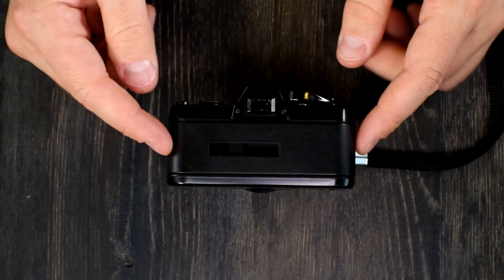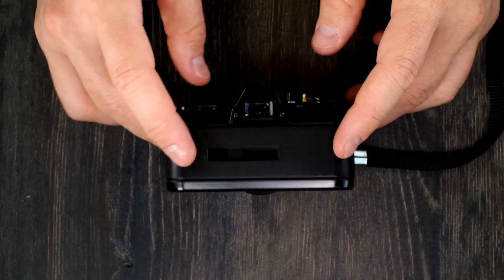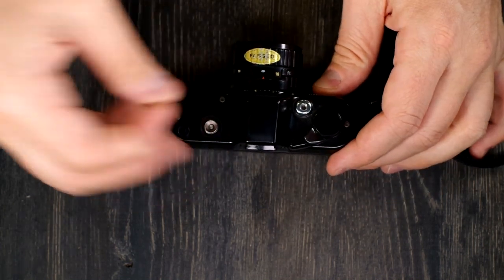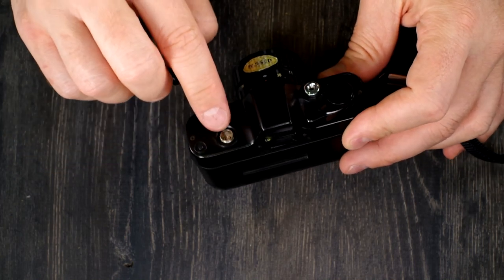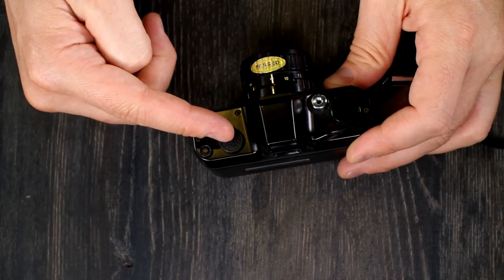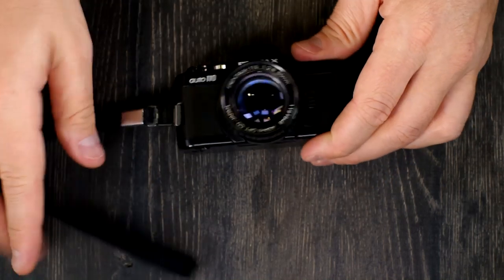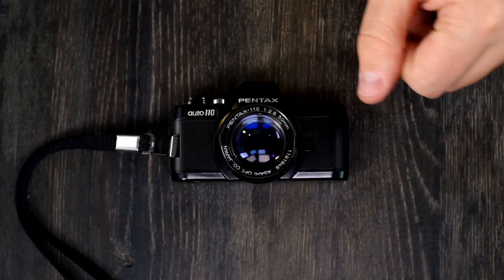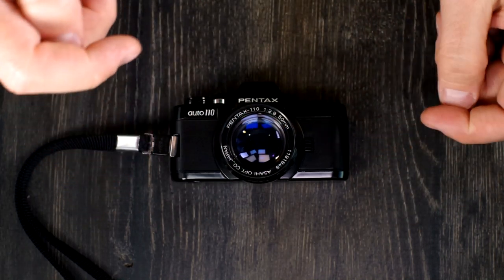It has a fixed split prism focusing screen, and the flash sync speed is 1/30th. However, it can only use a proprietary flash that plugs in here — this is not a flash PC port. So if you don't have the proprietary flash for this camera, you're not doing flash photography with it. I don't have that flash, so I can't show you anything about how to use it. There might be two flashes, but at any rate, they're proprietary and this does not use standard flashes.